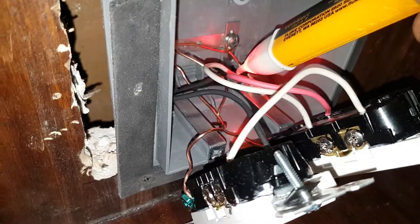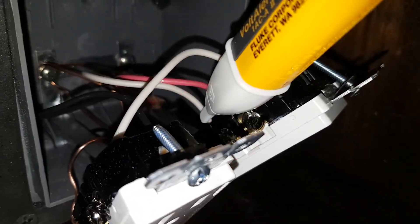The red goes to the bottom right on the first receptacle. Then the neutral goes into the first receptacle on the bottom as well, right there.